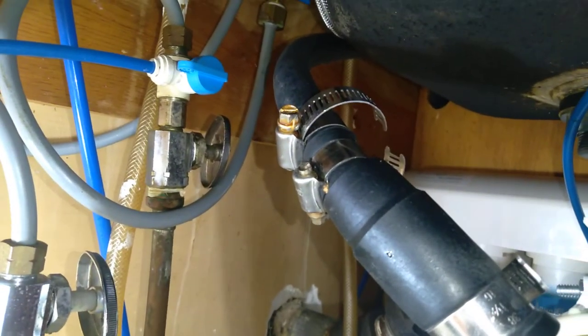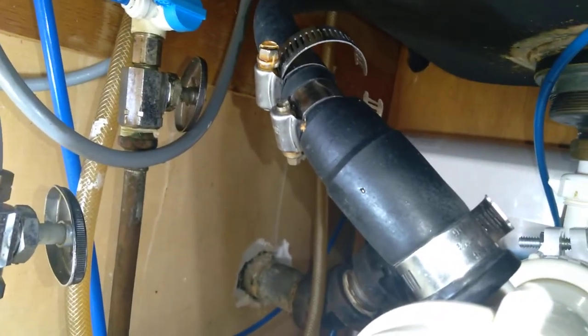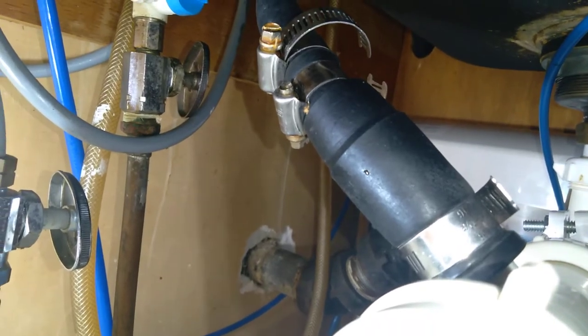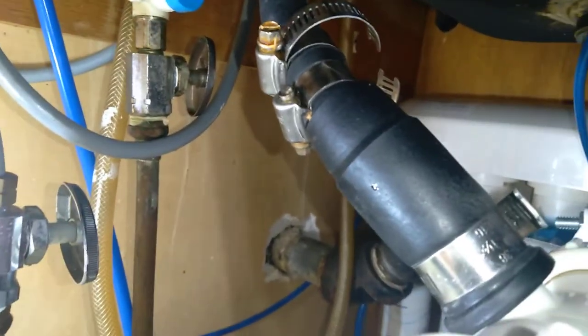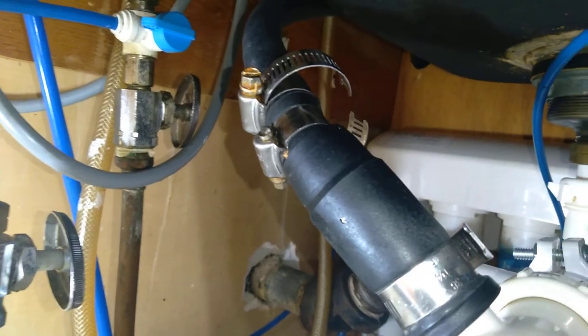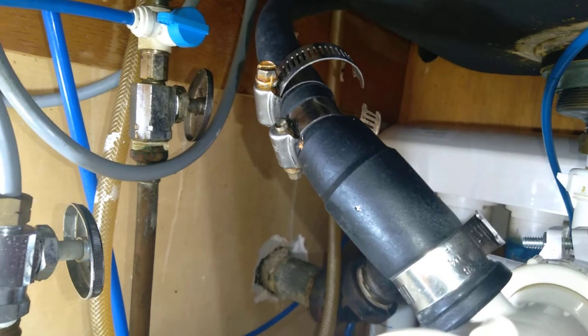I'm glad I saw that, and I've never seen that before. That's three — we call those rings. I forgot — it's been a while since I've seen those. They usually go on those radiator hoses, you know.